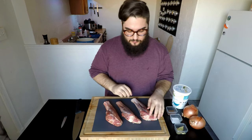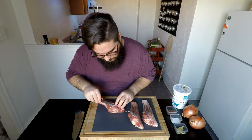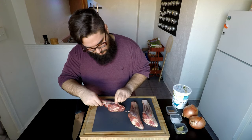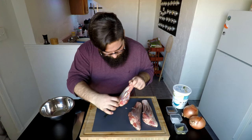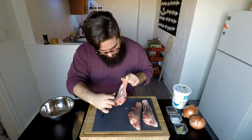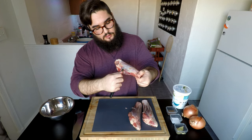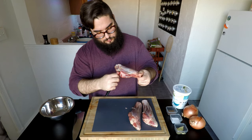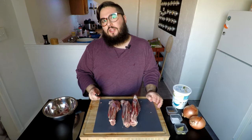I have here some bone-in lamb shanks. The only thing you really want to do to prep these is take off this silver skin here. Grab a knife, fill in here where you can see the meat and then the silver skin — it's just membrane. Sometimes you can just rip it right off. Your knife will just slip right underneath that and then you can go through and cut underneath. So I've removed a lot of that silver skin or that membrane.